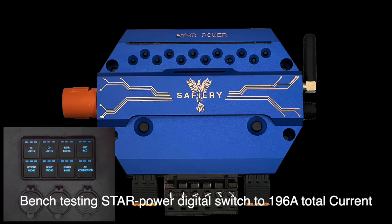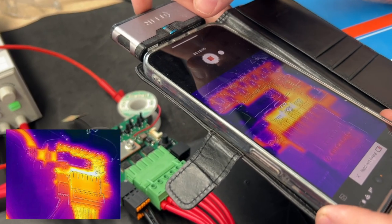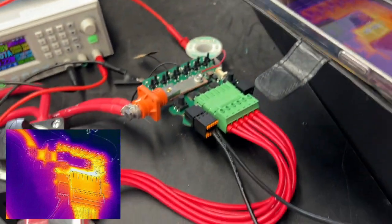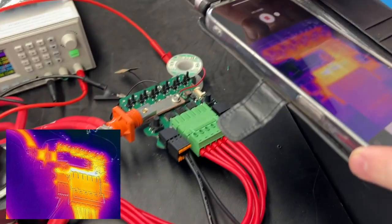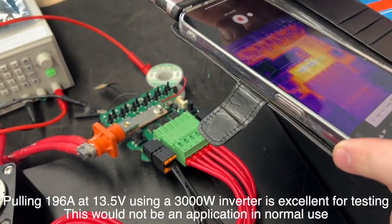Hi, Bruce from Safari here. We're having a bit of fun just before Christmas — this is our Star Power that we're releasing next year: a 12-channel digital switch. We do send it off for testing and certification, but I like to do the bench test and really understand how the thing works and what each channel is performing.